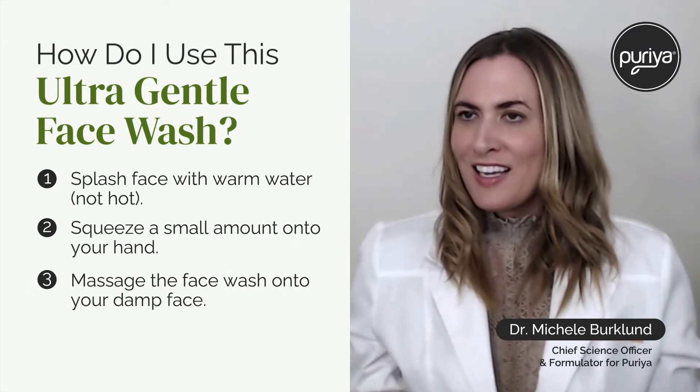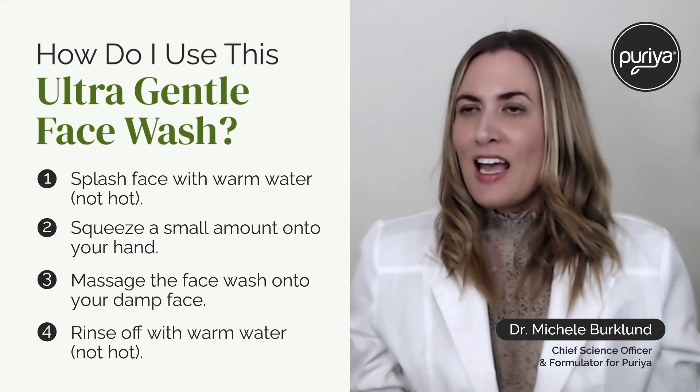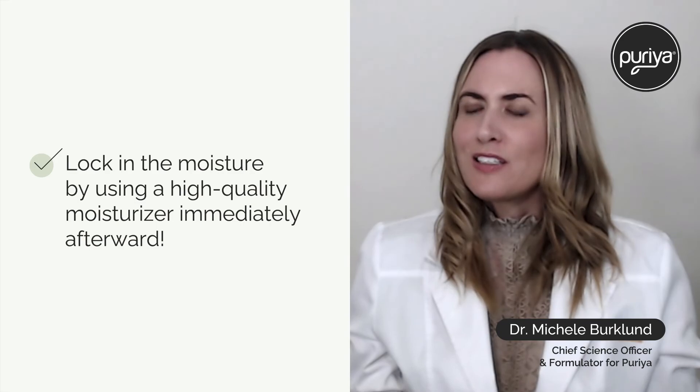I like to emphasize warm water instead of hot water, because hot water can really dry out your skin. Then, ideally within five minutes of washing your face, apply a good moisturizer to really lock in that hydration as well.